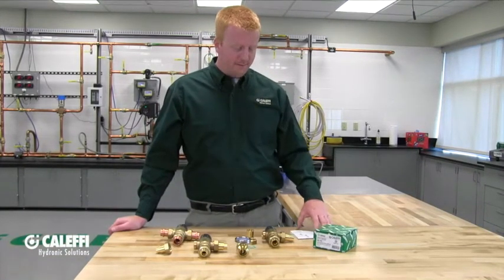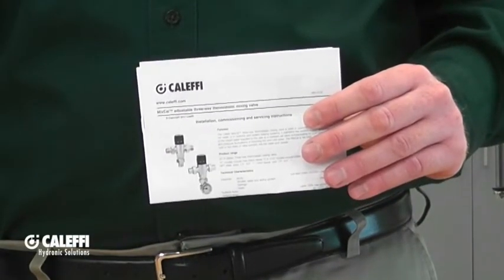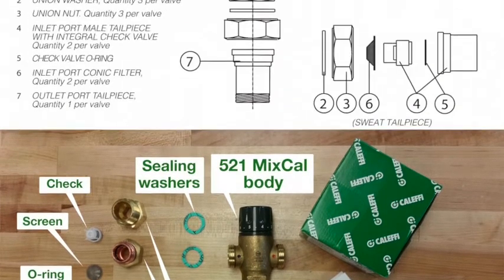When you open the box, the first thing that you should notice is going to be your installation instructions. Make sure to read those because they will contain a lot of important information that might not be covered in this video. After carefully reading those instructions, you will find in the box the body of the mixing valve along with the tail pieces, union nuts, and the sealing washers. The tail pieces will vary based on the model — they are available in NPT, sweat, and press connections.